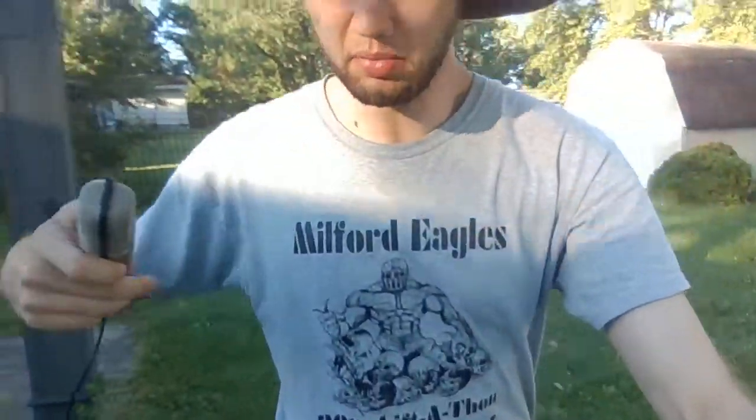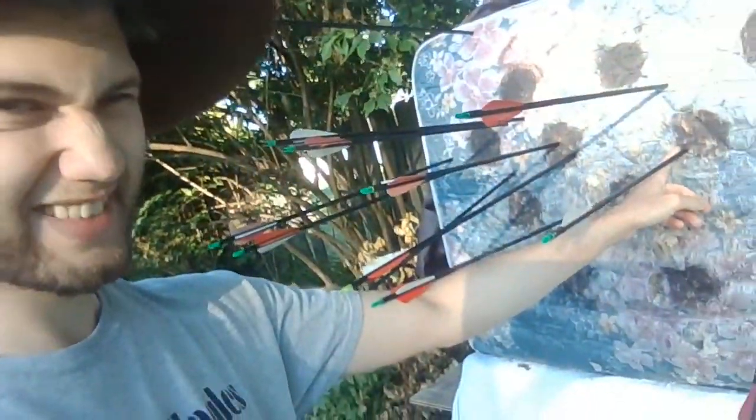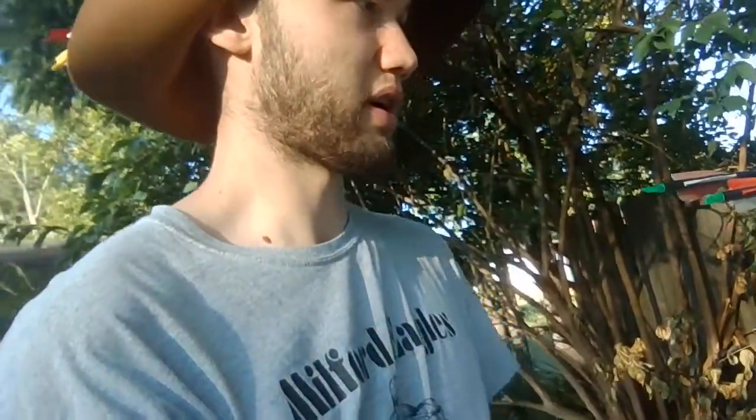I'm just gonna walk out here like this so you can experience this journey with me. I don't even know how many steps it is — I haven't checked in a while. As you can see, this was the last arrow, right here. Down slightly to the left, but for the most part I was aiming at this one. I did aim at this one occasionally, I think. I don't really remember because I wasn't really paying much attention, to be fair.